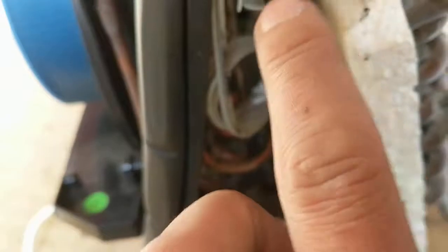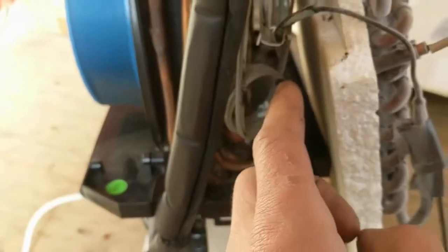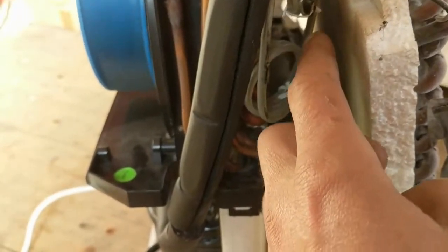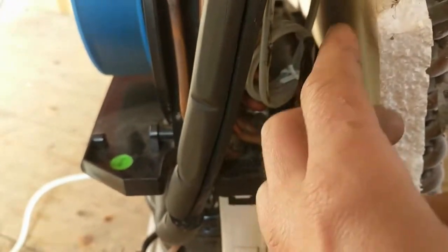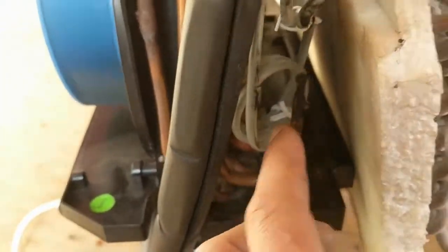There was a lot of dust between the two cooling and heating elements, which you can no longer see now. The airflow was already heavily reduced because of that dust. If you want to clean them, it's easy — remove the upper section, pull the elements apart, and clean in between.